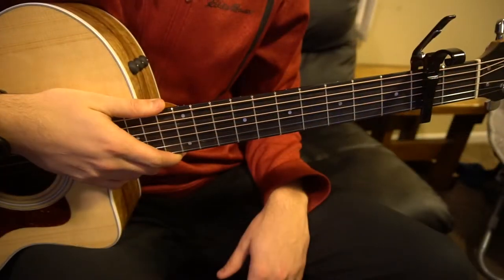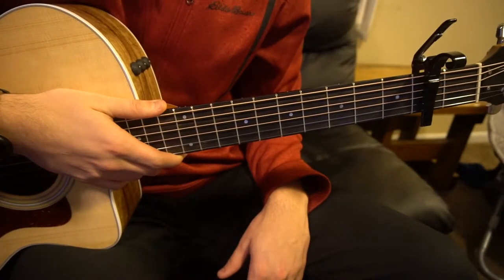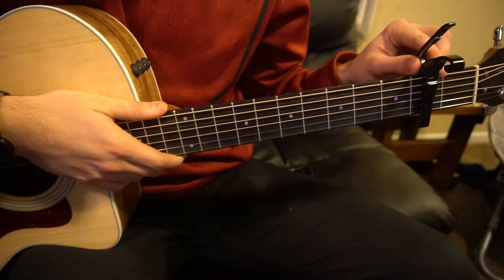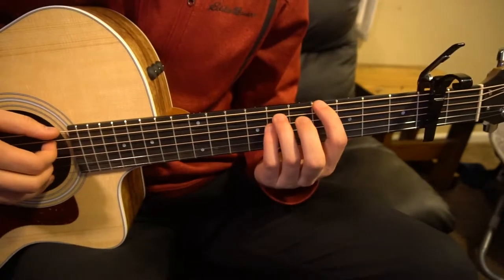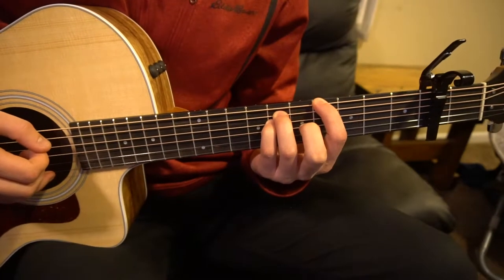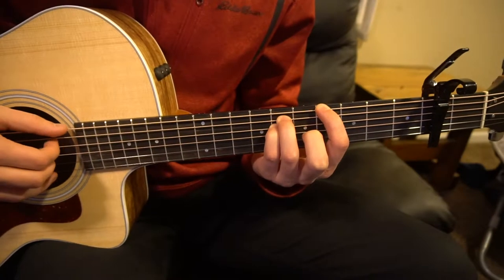Welcome to this tutorial on how to play Rush by Lewis Capaldi and Jesse Reyes. We've got a capo on our second fret, we're in standard tuning, and we are going to use power 5 chords to play this song. So if you're a beginner, you can play along as well.